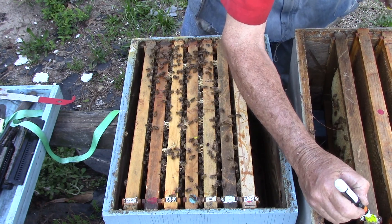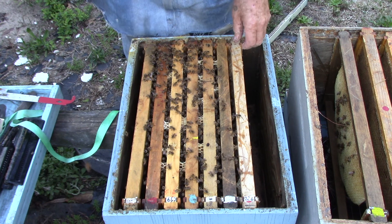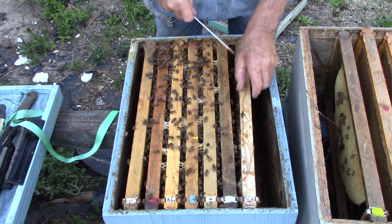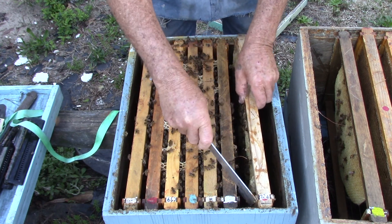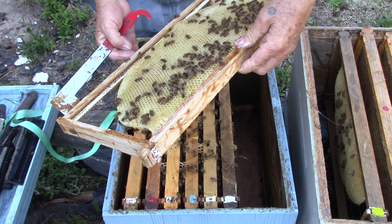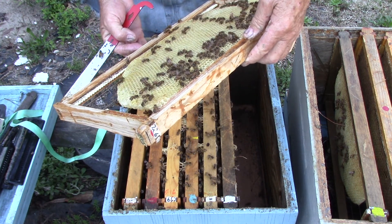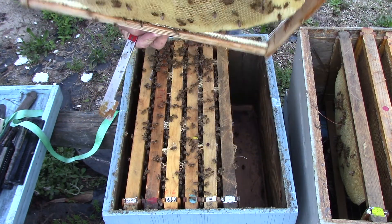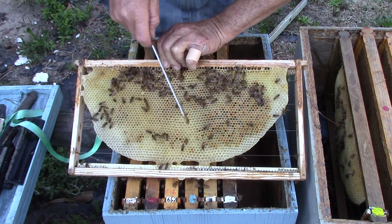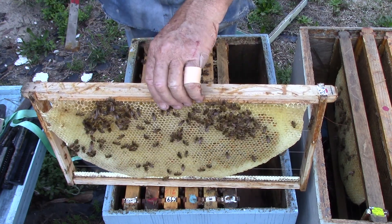When I put that in there I didn't have my yellow markers. This one feels like it has nectar — yep, nectar, pollen, and new foundation. Got some nectar, some pollen, some bees, and new foundation.